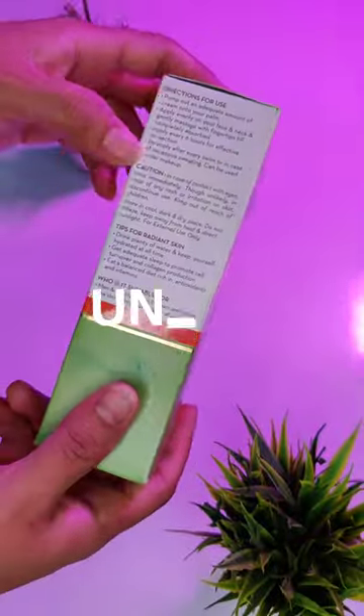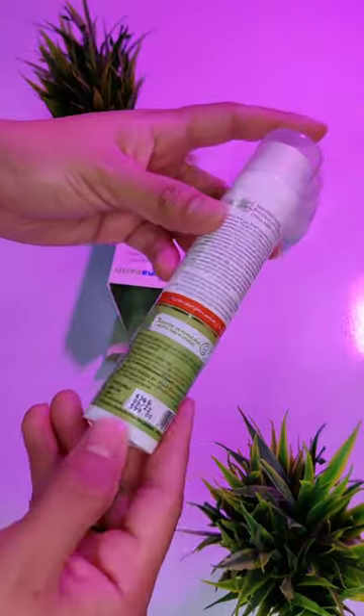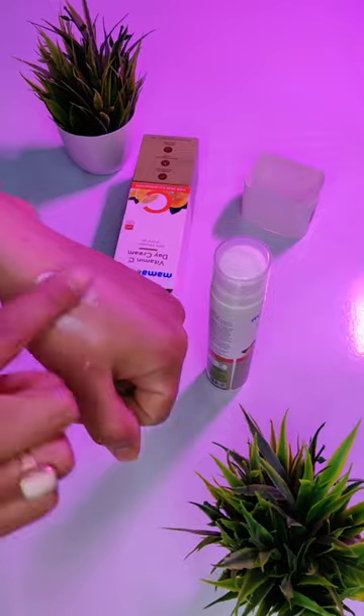Hey guys, so today's short video, I'm going to unbox and review Mamard's vitamin C day cream with SPF 20. My skin is very oily, so I have purchased it.